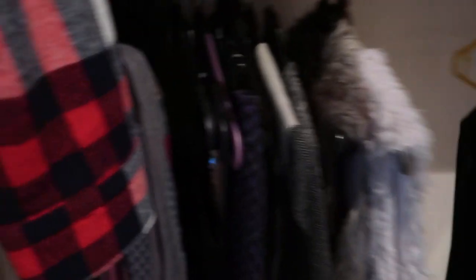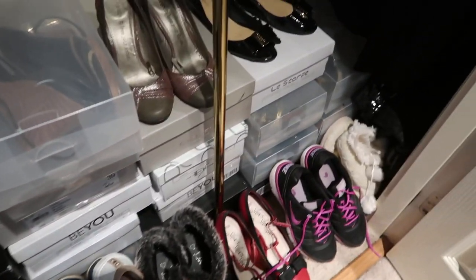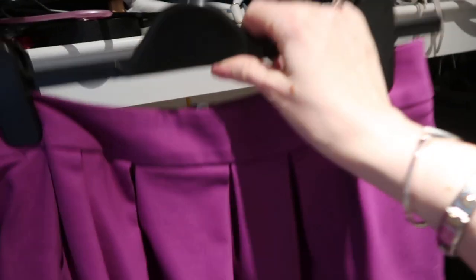Here we have a dress I actually made — it still fits really nicely. It's a bodycon dress, it's lovely, so I'm definitely keeping that. I also need to sort out my shoes — I have so many, they go behind there, they go under here. Then there's this tiny little skirt — I like it but I don't think it fits me right.